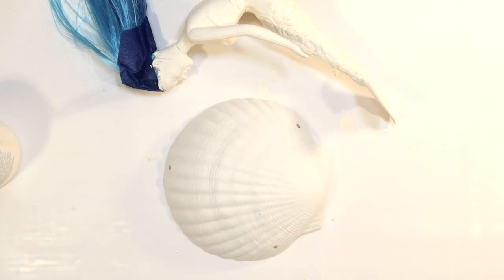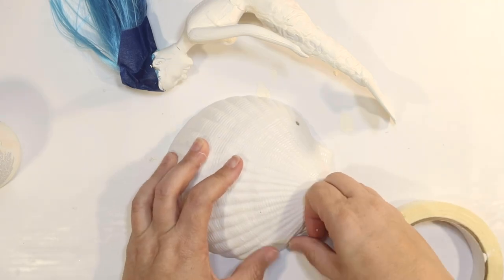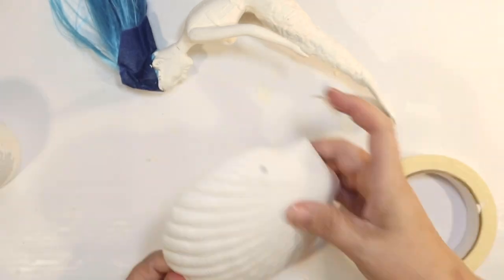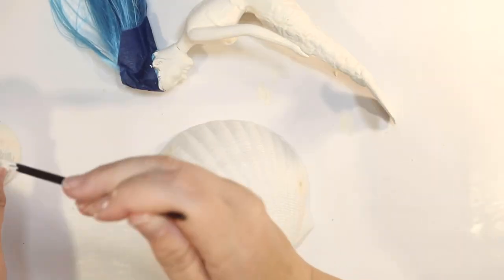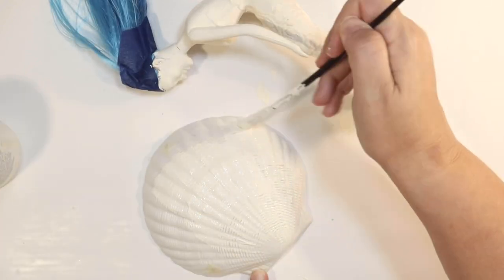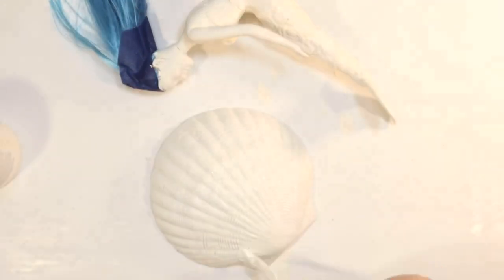This is what we're going to sit our mermaid on — one of those shell bras from the summer section at Dollar Tree. I'm going to use just one and thought a giant seashell would work great. It's got a couple of holes from being a plastic bra, so to cover those up I'm using masking tape, then painting it the same chalk paint color I used on the mermaid.